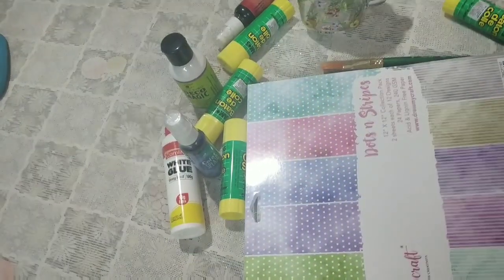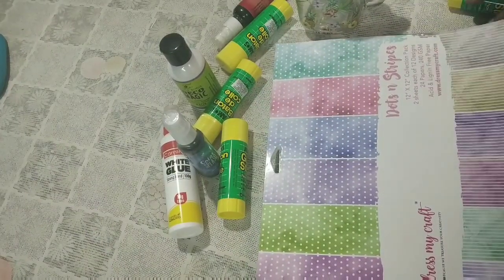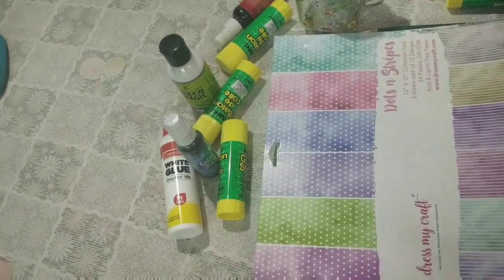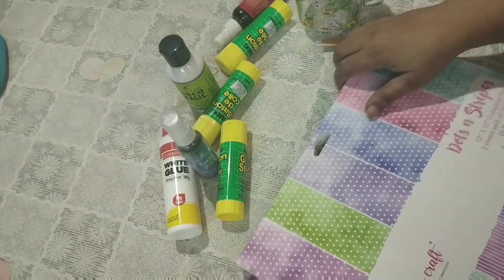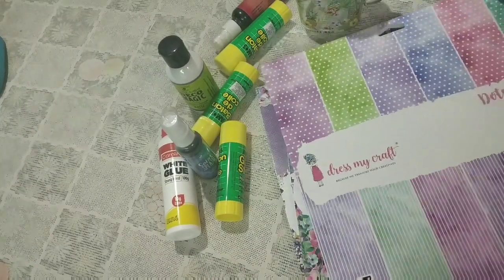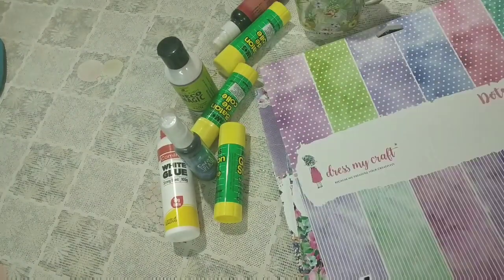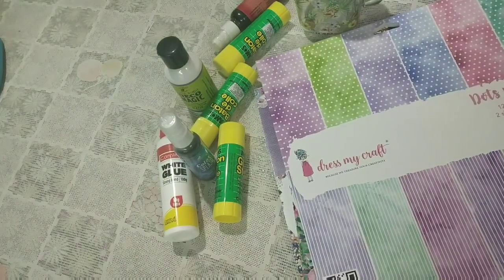So first things first, I bought these paper packs. Now these are available online — I think Dress My Craft has come up with these, and right now they must be available in Michaels also because they are selling in the US. These are pretty pastel-y kind of papers and they're pretty thick — they are 240 GSM. I bought three packs of different images.